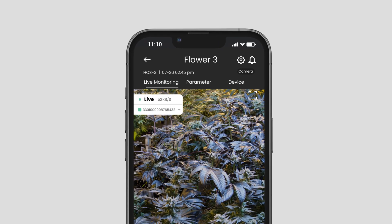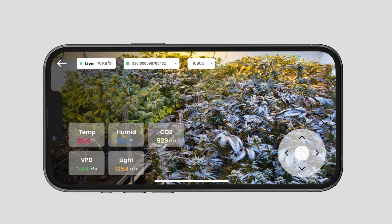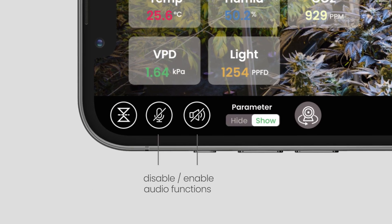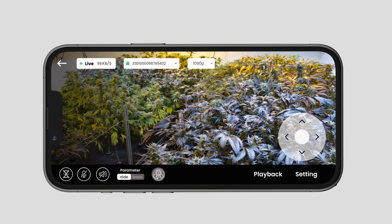By clicking the camera icon in the top right corner, you can check the camera list and select the camera you'd like to view. Here you can control the camera, monitor live footage, and check room status all at once. Tap on the screen once and a control column will appear at the bottom, where you can flip the camera image vertically, disable or enable audio functions, and hide or unhide the status and control panel.